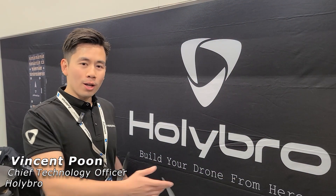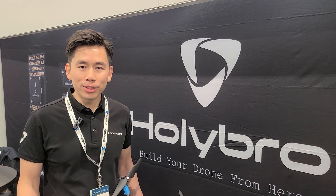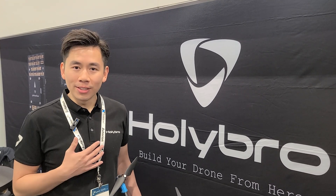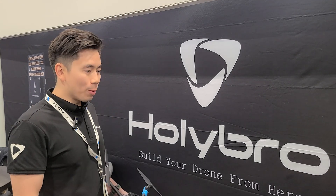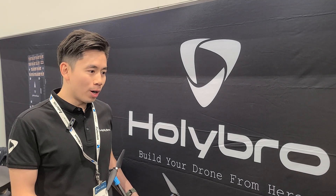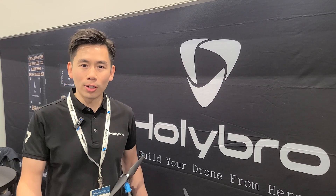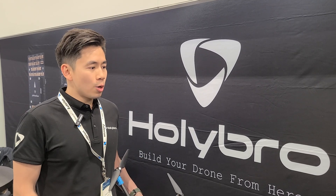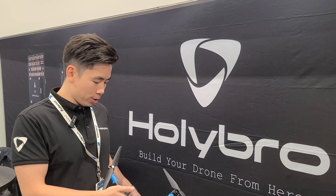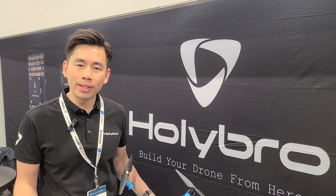So we're Holybro. We are a UAV hardware manufacturer based out of Shenzhen, China. My name is Vince and I'm the CTO of the company. What we do is we make drone components for various people — either students, research centers, or even commercial products and government agencies. Our core business is a flight controller, GPS, and telemetry radio.